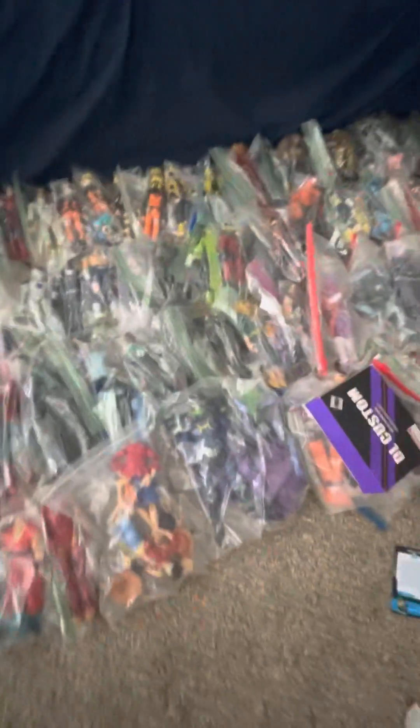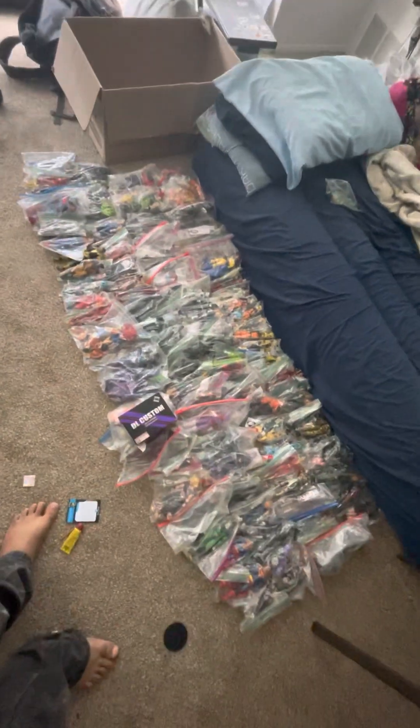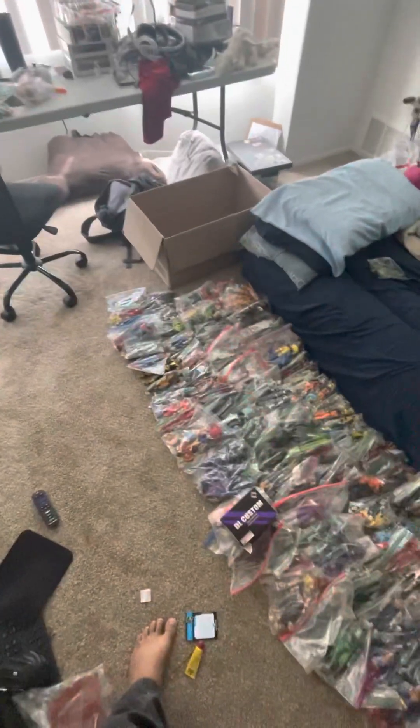Okay, so this is my entire collection. I'm just gonna do a slow pan. You know what's messed up about this whole thing? This isn't even all of it. This is just what goes in that box.